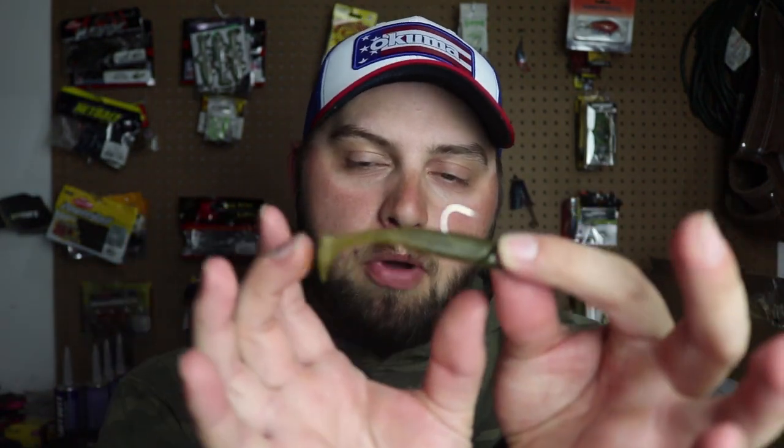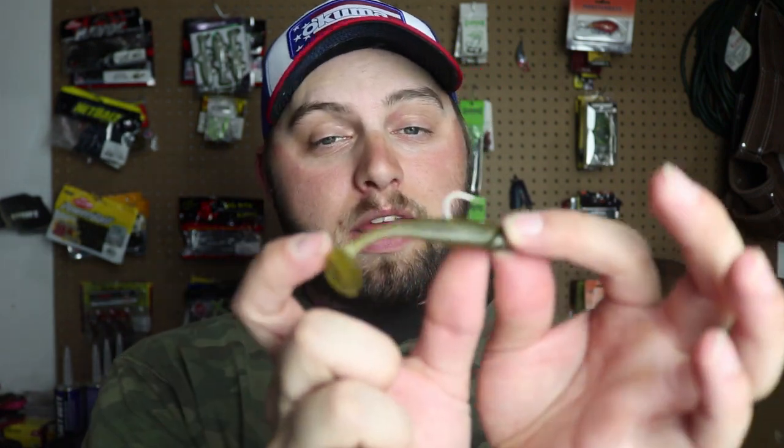This lure is really going to capitalize around rock — especially for smallmouth. Smallmouth love these small, grub-style presentations around rock in early spring, and this thing will cut right around rock just fine. With no vegetation, that exposed hook will help your hookup ratio. In cold water, this is a nice easy meal — it's not super big, so the fish don't have to work crazy hard for it.